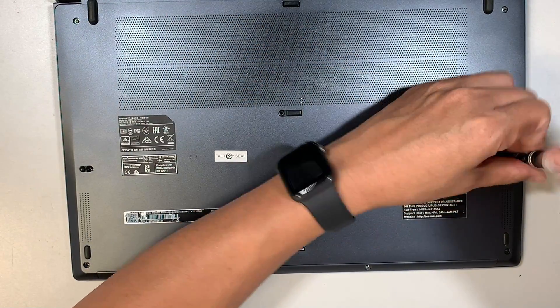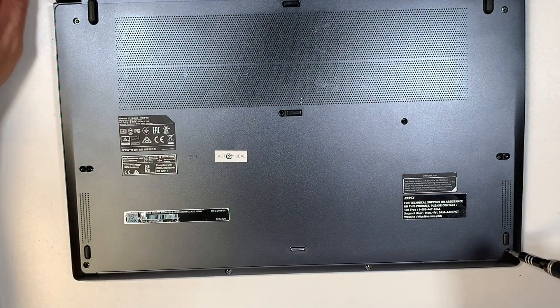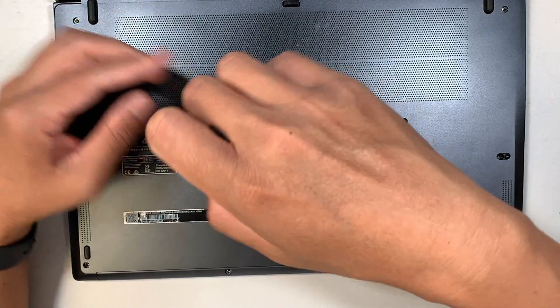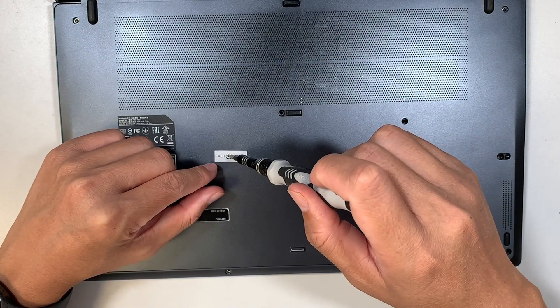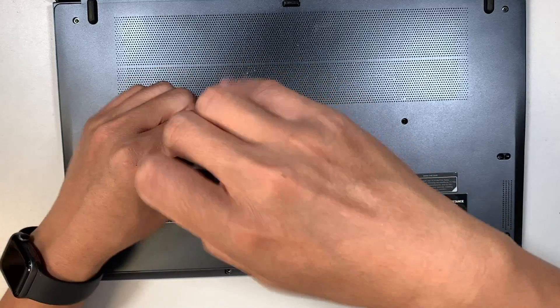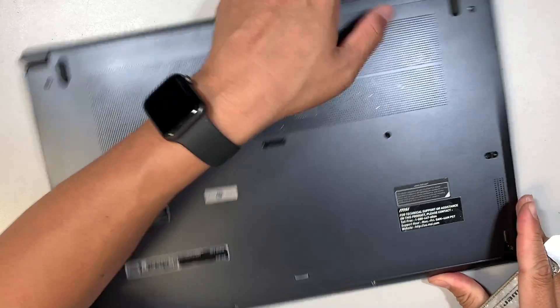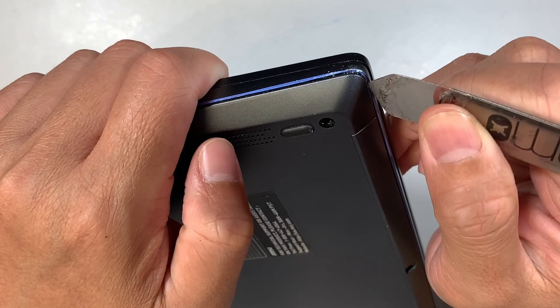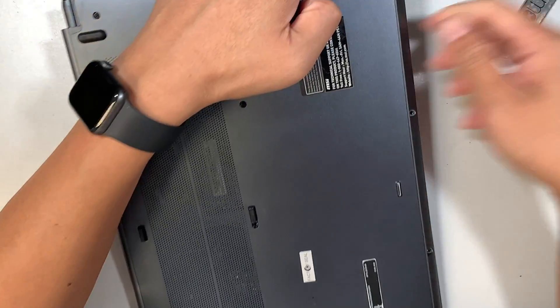There is a factory seal over one screw — you actually need to break that factory seal in order to get to that screw. Once you have removed all the screws, the next step is to pry it open. I like to start with the corner.